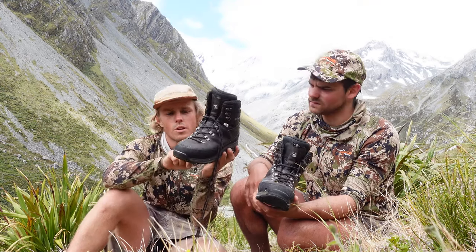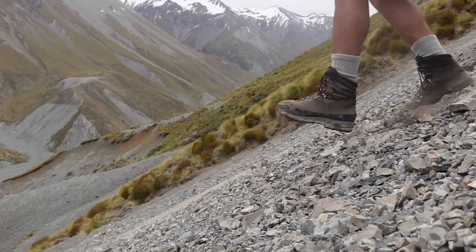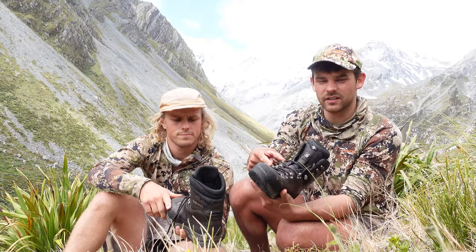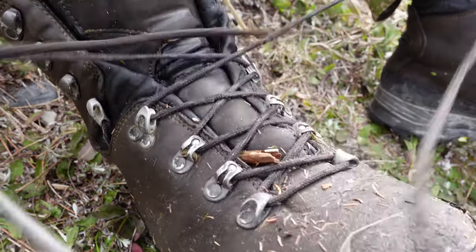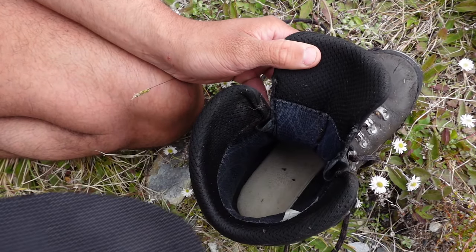They have the rubber going all the way around the toe, which is essential in this kind of environment — otherwise your boots just get ripped to pieces. A couple of other features we enjoy: the lower half of the laces lock off with this one here, so they lock off the bottom part of your foot so you can get the right tightness you want. Another feature we like is you can whip out the soles easy enough.